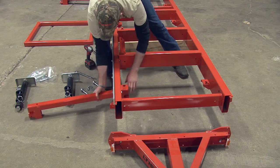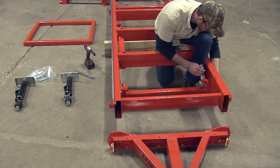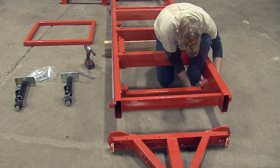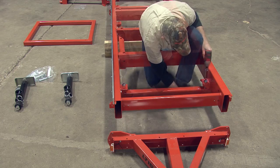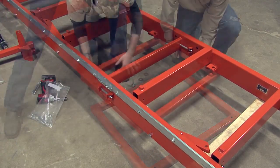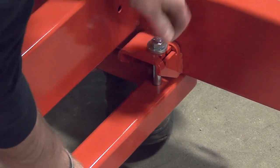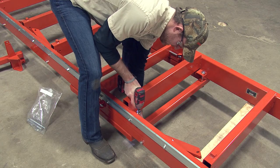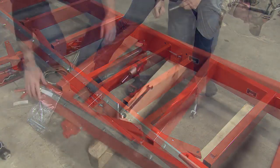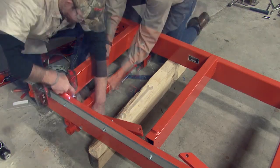Starting at the front of the bed frame, take the first outrigger support and place on the underside of the bed. Secure the support to the existing brackets located on the inside of the bed frame using the provided bolts, spacers, and nuts. Make sure to tighten these bolts. Next, move down to the square support. With help, lift and secure the support using the existing brackets just as before, using the provided bolts, spacer, and nut, tightening when all the bolts are in place. Then move to the rear of the bed frame, secure this bracket as you did with the first, and make sure to tighten all the bolts.